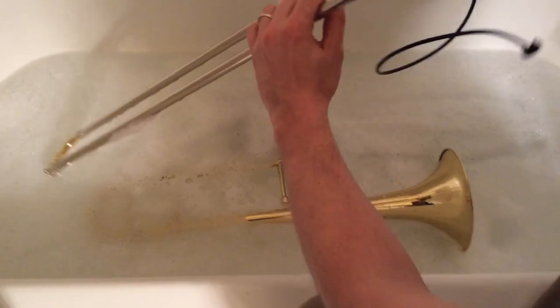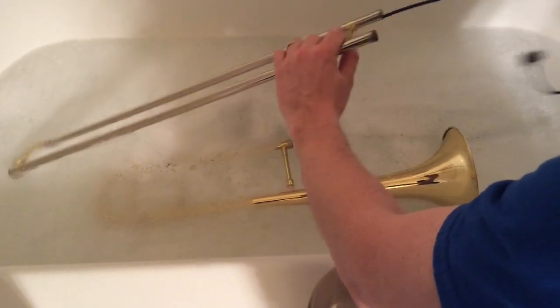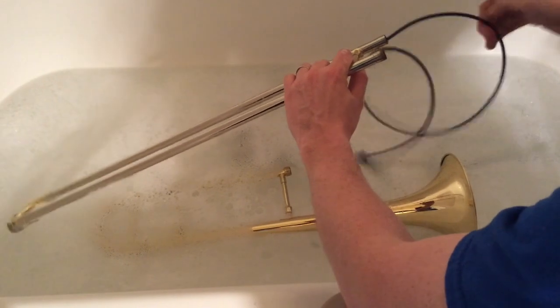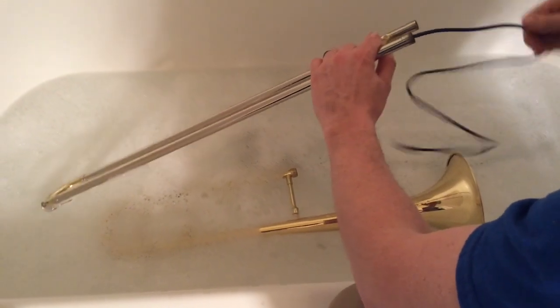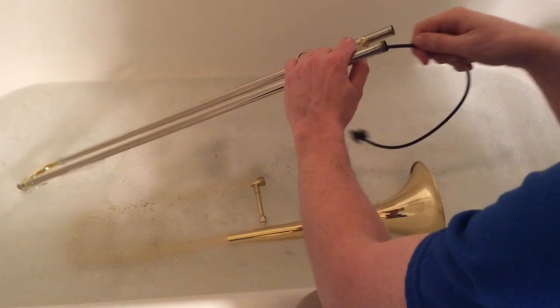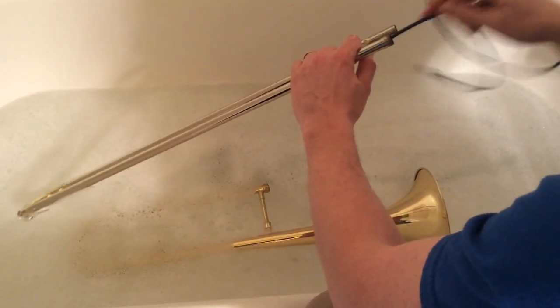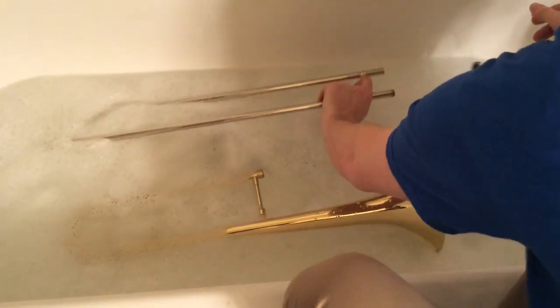Do the same thing with the outer slide, but be very careful when you put it in. As soon as you feel tension or it gets stuck, stop and pull it back out. Do not try to run it all the way through or it'll get stuck on the water key or spit valve. Do the same thing on the other side — wait till it stops and then pull it out. After you're done, get rid of the water then put it back in.